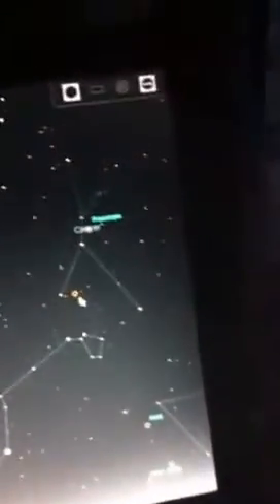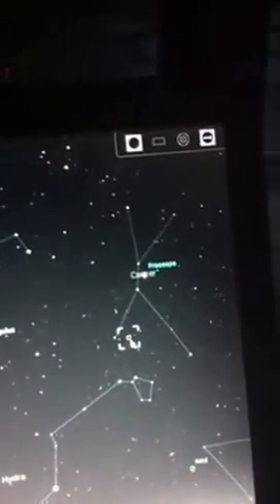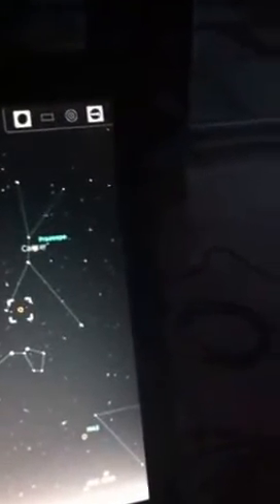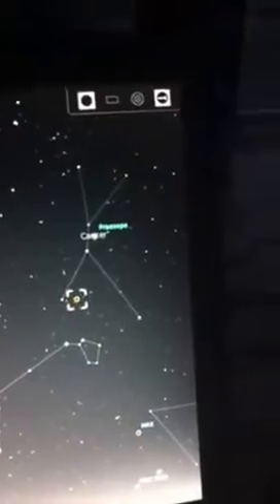There's a nebula here in the sky tonight — it's actually an open cluster, M65... M67, sorry. And CTRL-1 again.